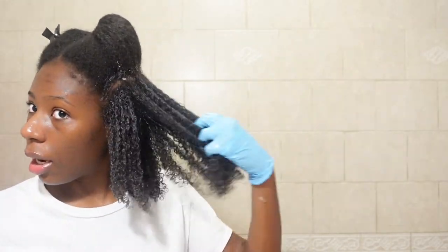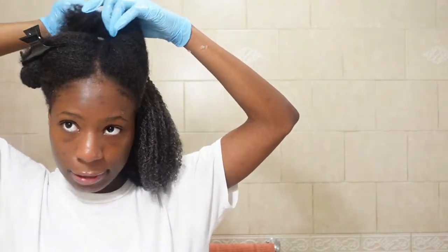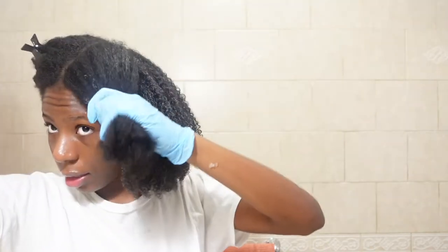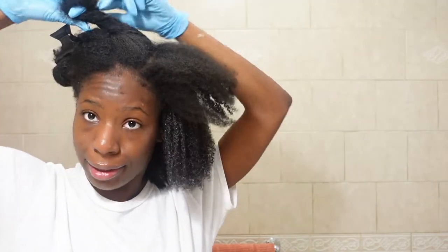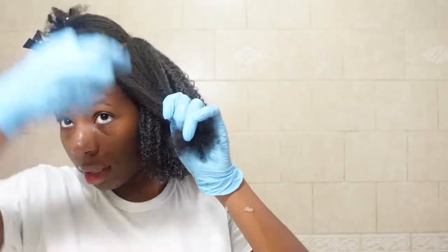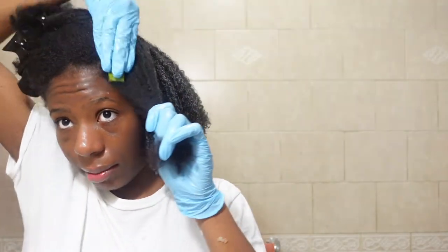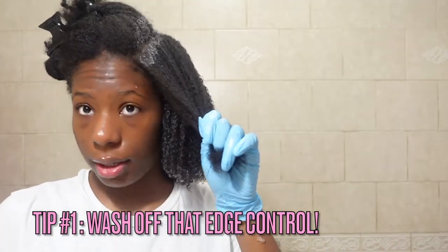My edges were very long at a point, but I think they got shorter because when I went to school in person I felt like I couldn't leave the house without doing my edges — and that's where I went wrong. It's okay not to do your edges. Don't let anyone pressure you into it. Edge control is good but too much is not — especially if you don't wash it off, your edges are gonna break.